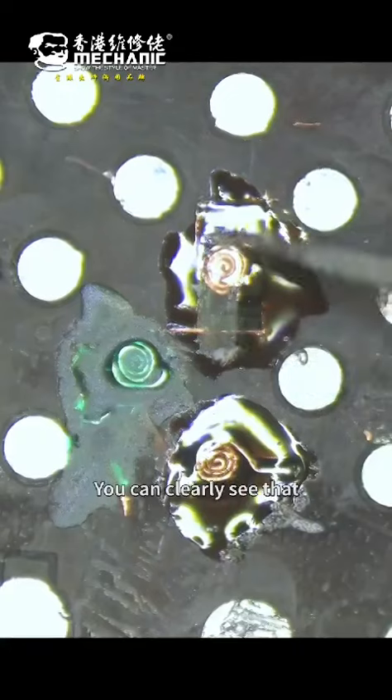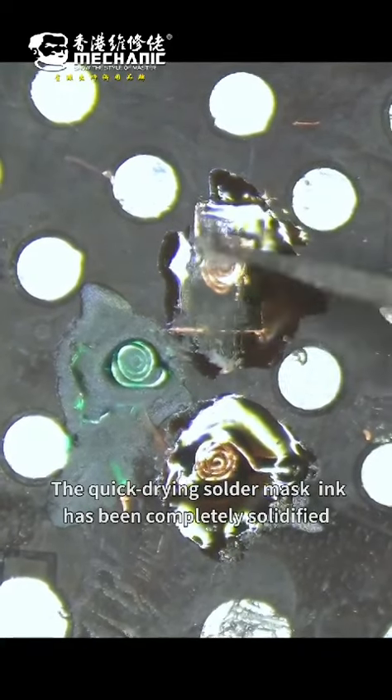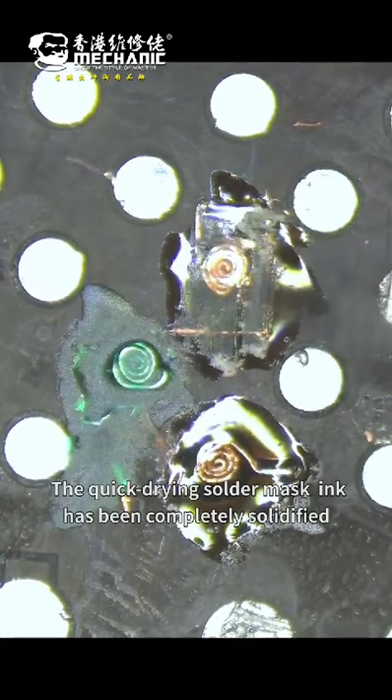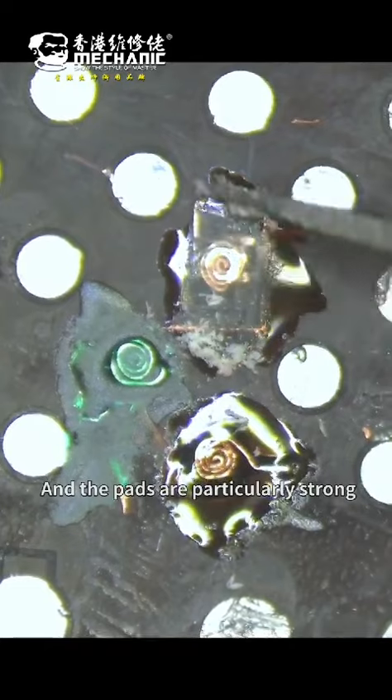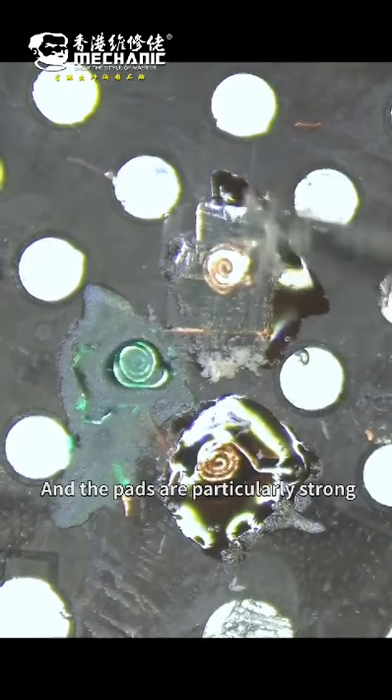You can clearly see that the quick-drying solder mask ink has been completely solidified, and all the scraped areas are cleanly finished. The pads are particularly strong.